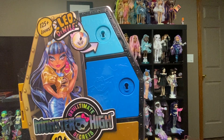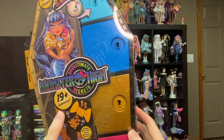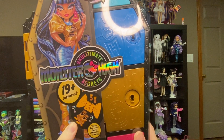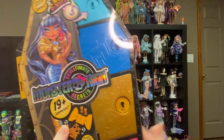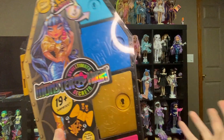So this is Cleo de Nile in her Skulltimate Secrets outfit. There are 19 surprises. This is like the cutie reveal at Barbie, where if you look at the stock photos you can see all the surprises — it is not random. It's surprises for kids, but as adults who can access the internet, it won't surprise you. So you don't have to worry about blind box stuff.